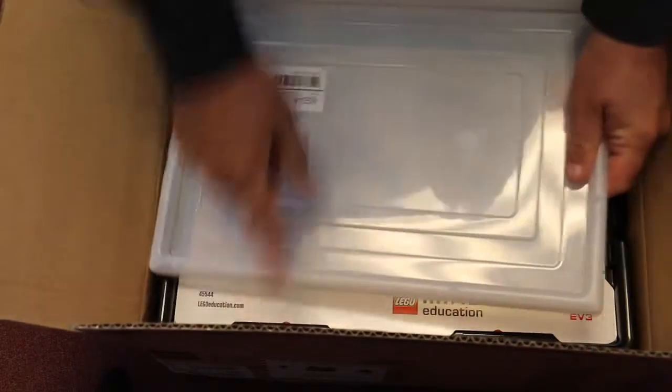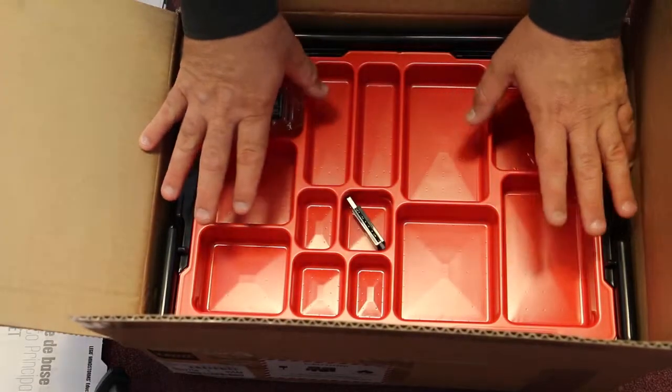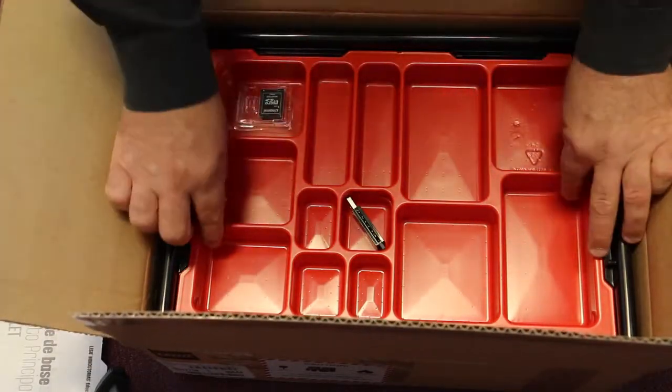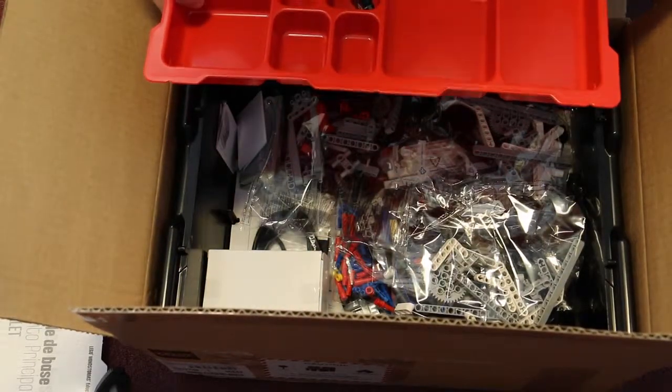So we just pop the top. There might be some little straps across this — just cut them off. We get all the standard things. Then what you'll find in here is that this won't be populated because all of the gear is sitting behind this. So there is the Lego EV3 Mindstorm there ready to go.